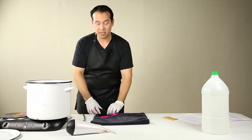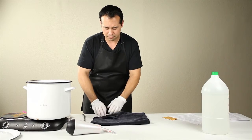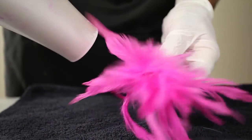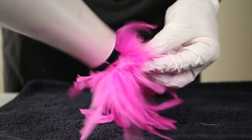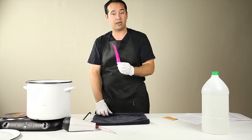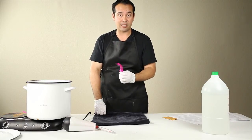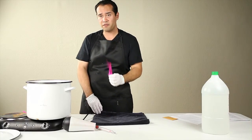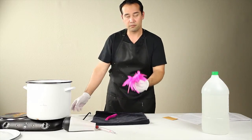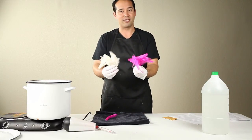Here we've got our dyed feathers, and I'm just going to blot them dry in a towel. At this point I would use the hair dryer to dry them, but if you're dyeing a lot of feathers, you're probably better off putting them inside an old pillowcase, inside the dryer, on high for about 15 to 30 minutes. And here's the result: pink feathers — and this is what we started with.